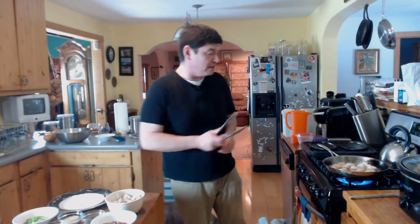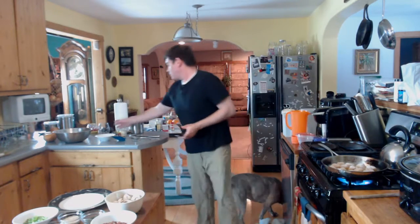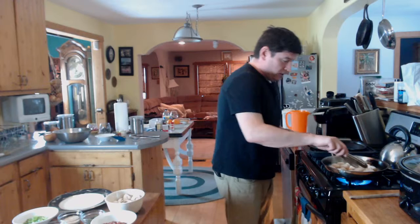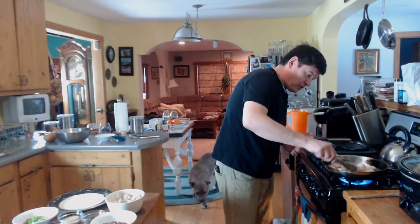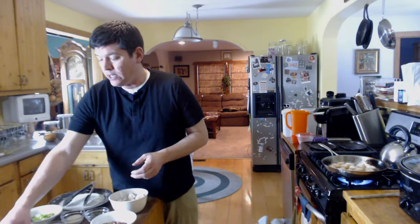I can see right now on the bottom those scallops are getting a little bit brown. We're going to take a sip of wine here. Give them a couple more minutes. What else do I have here? I have green pepper, button mushrooms, asiago cheese, chopped oregano, panko breadcrumbs, and a little bit of ground mustard. You'll see how this all comes together.